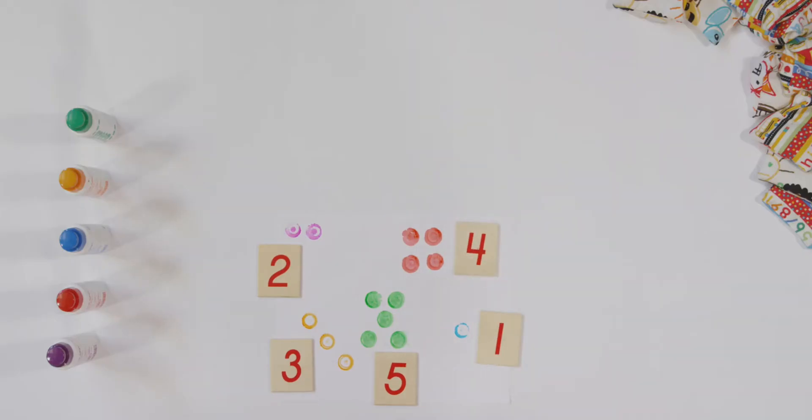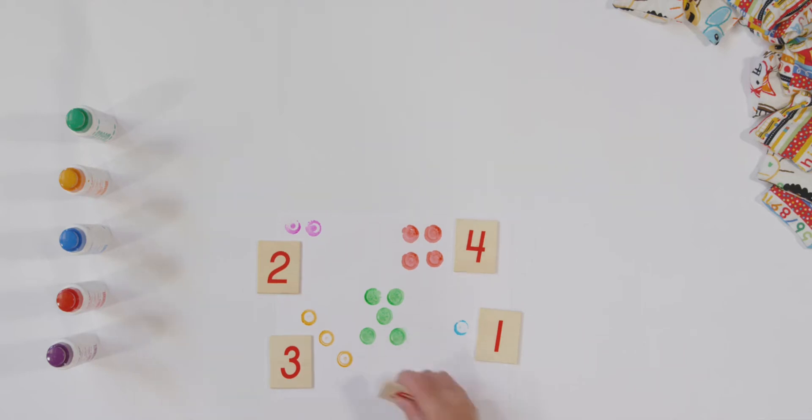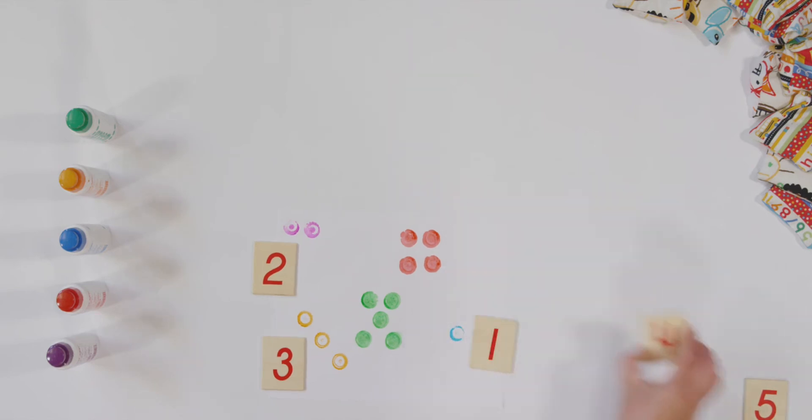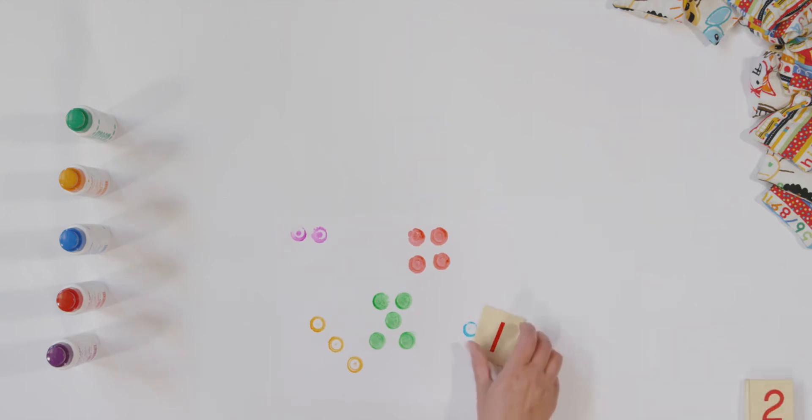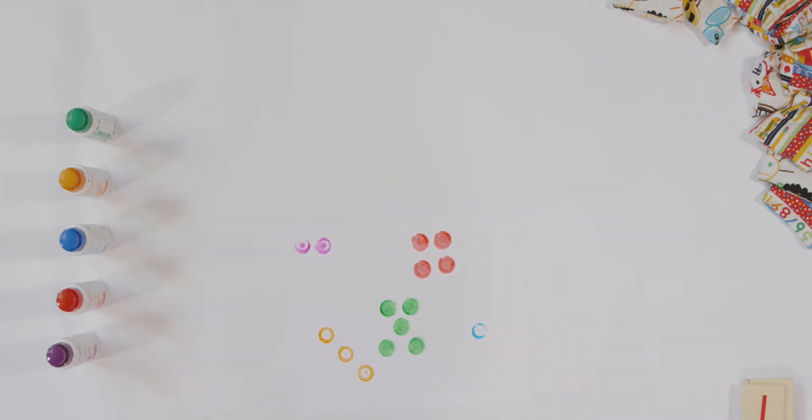We did it, good job. Now to clean up, I'm going to say a number and I want you to put that number card away. Here we go. Five, four, three, two, and one. We did it, good job.